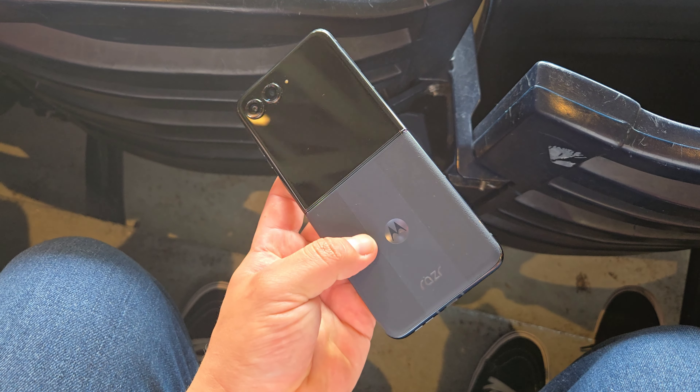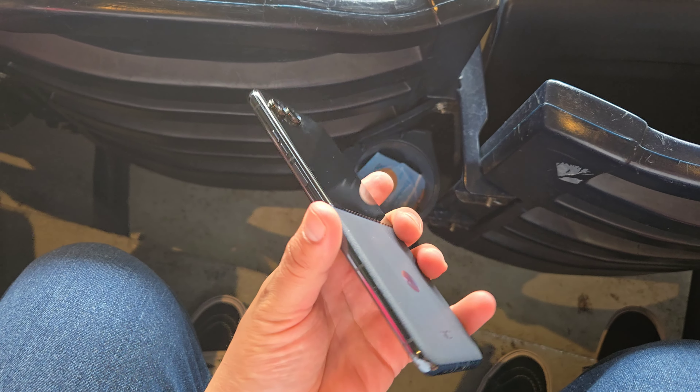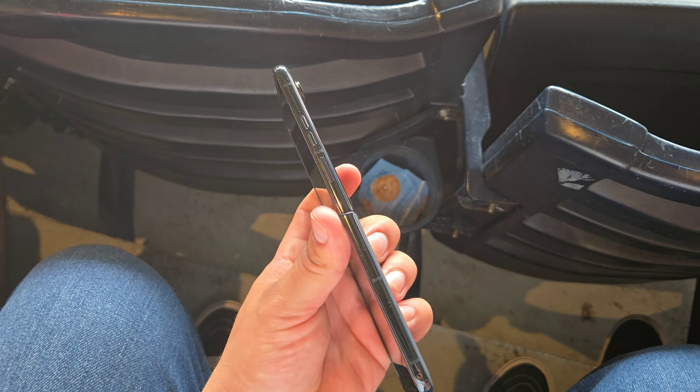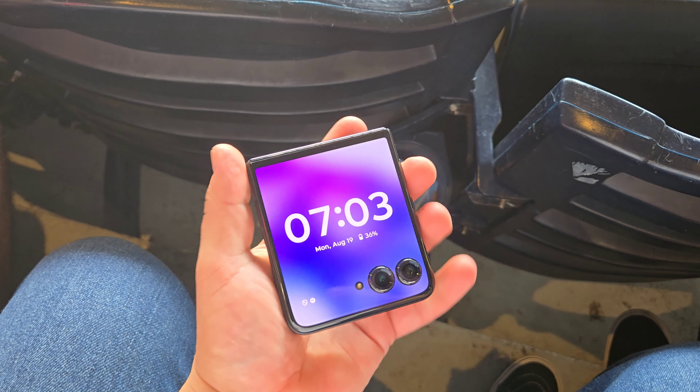Snapdragon also gave us a little tour of the stadium, so that was another fun experience. But just when it comes to the RAZR Plus itself, it's actually a very cool device. We are getting that foldable inside display where you get to open and use it — it's almost like using a regular smartphone, but you get to close it shut.